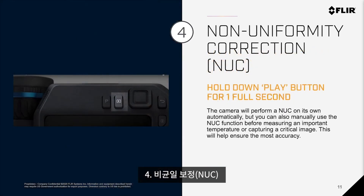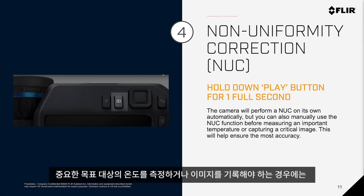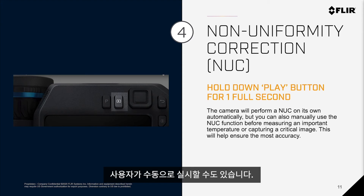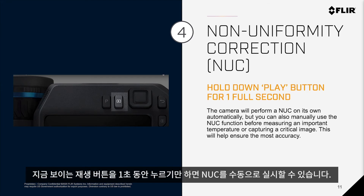Number four: Non-uniformity correction. While the camera does perform this process on its own, sometimes you might want to manually use the NUC function before measuring an important temperature or capturing a critical image. This ensures you get the best accuracy. All you need to do is simply hold down the Play button for one full second.